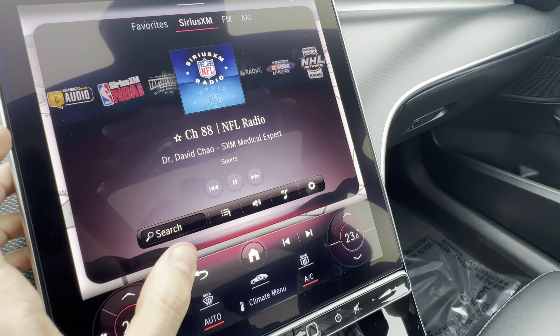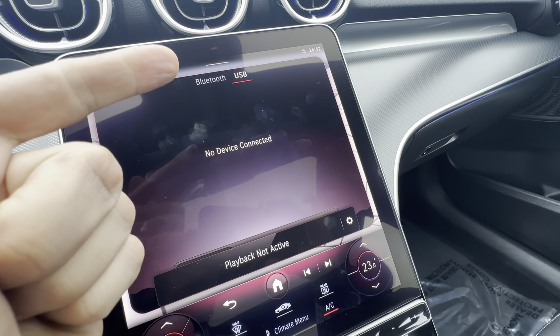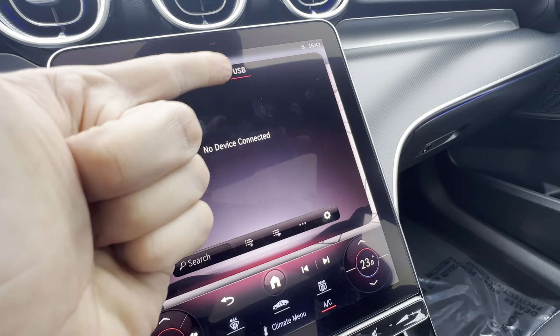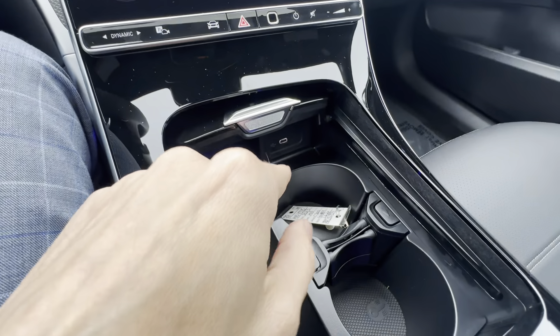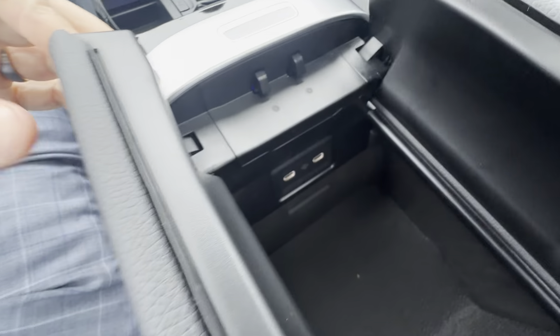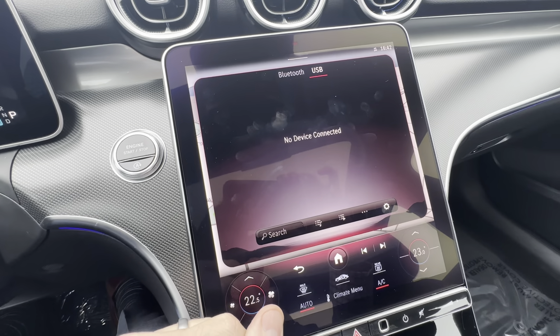These vehicles have a very high-end audio system, so audio enthusiasts can click the little gear and go into the equalizer, balance, fader — customizing sound settings. For media, you can play music from your phone or load music on a USB device. If you've got it plugged in, the car recognizes that there's music there and you can play off the data stick.